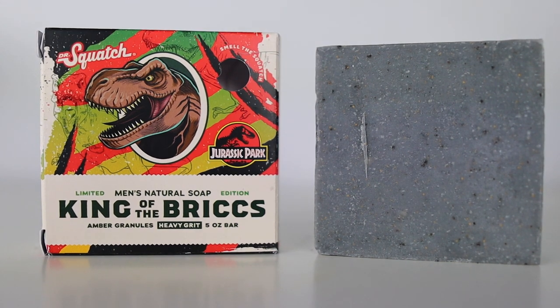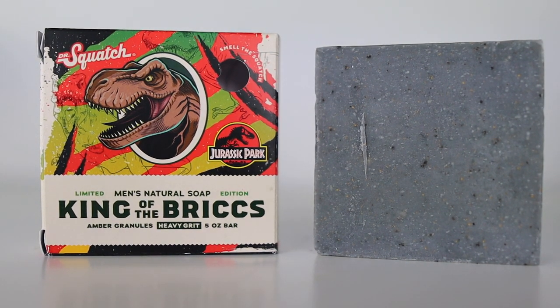King of the Bricks is a heavy-grit bar soap inspired by the T-Rex. Featured ingredients include sawtooth oak extract, which hydrates your skin; dragon blood extract, which serves as a skin conditioner; and amber powder and fossil powder, which both serve as exfoliants. There's also an ingredient called yellow rhyolite — a type of stone that comes from volcanoes, likely shaved down to a fine powder and used as an additional exfoliant.